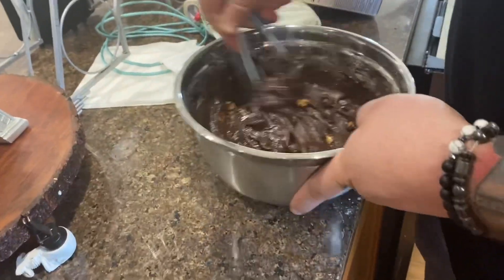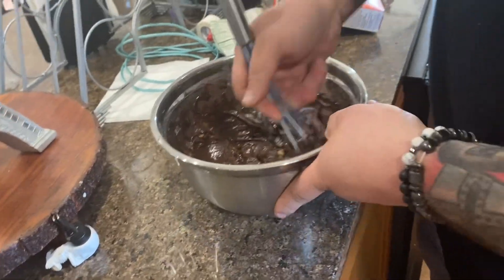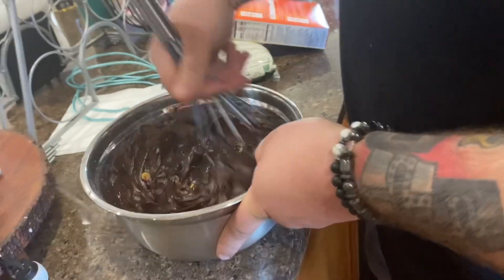Oh, stop it. I'm going to turn you into a brownie. No. Hey, why would you do this? Please.